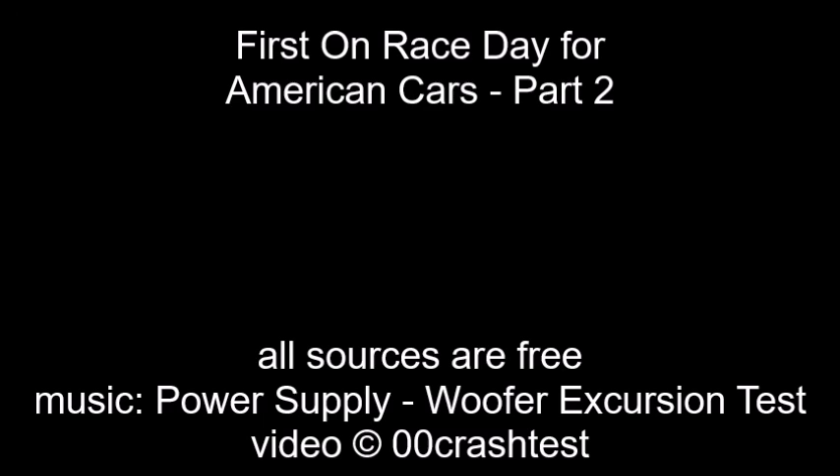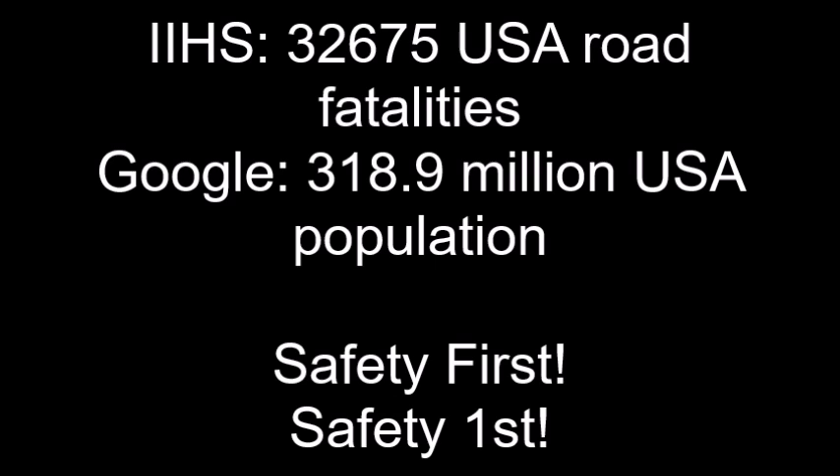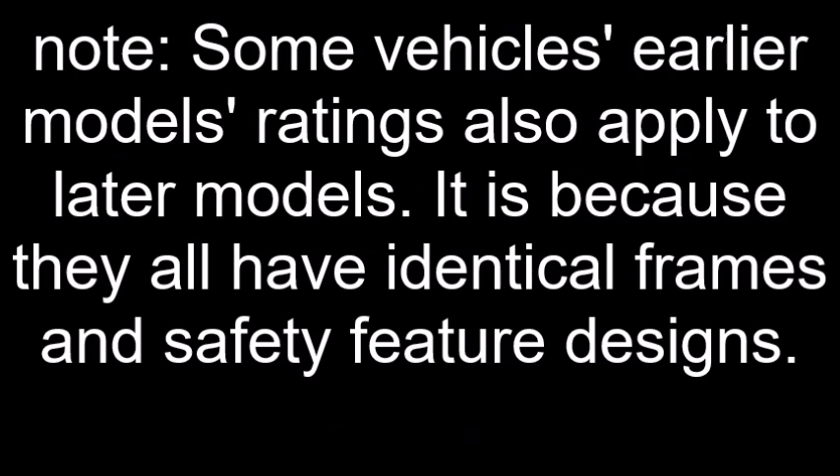Track 6, Woofer Excursion Test. This track will test the woofer's ability to reproduce sub-bass frequencies without reaching the limits of its voice coil or suspension. In other words, to drop bottom without bottoming out. Be sure to disengage any equalizers, epicenters, or other bass enhancement devices, as they will not be necessary for this track.